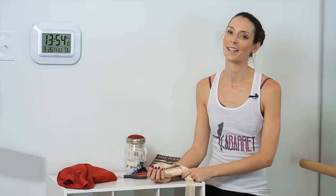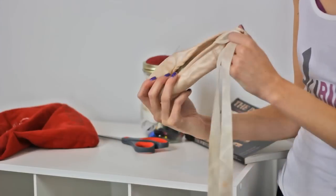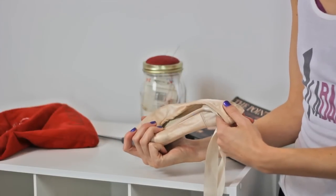Hi, my name is Nicola Bond and I am the creator of Cabaret Bar and Dance Fitness based in Miami. Today we're going to talk about what professionals do with their old pointe shoes.